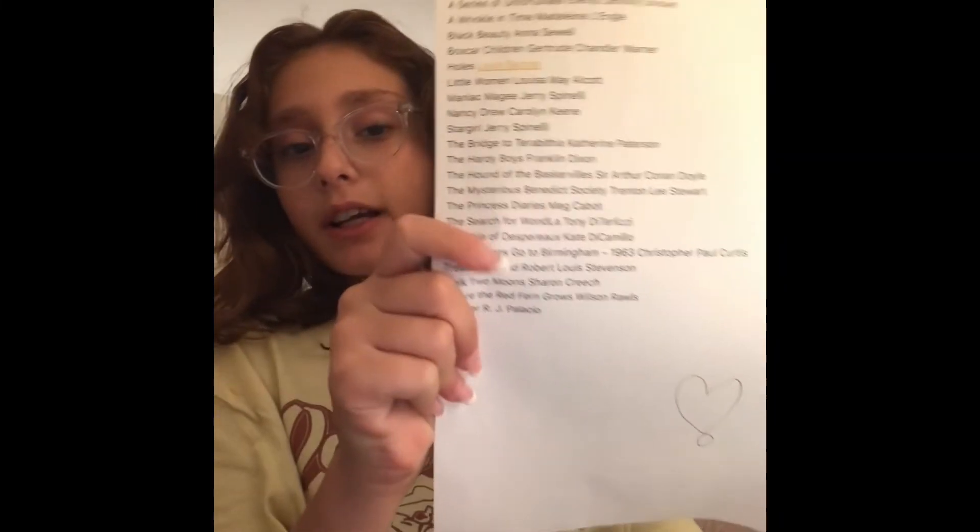Another thing I recommend doing before the school year starts is writing a list of books you want to read. Obviously I can't read all these books, but these are just books that I want to read at some point.